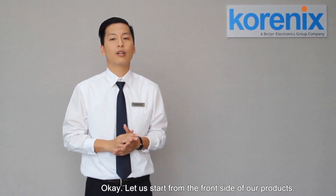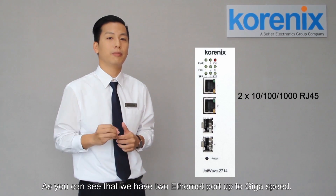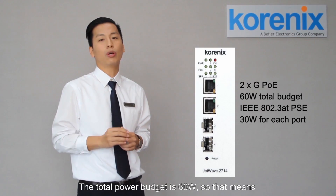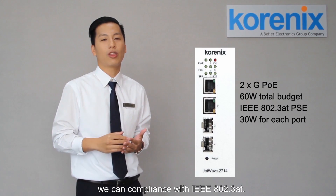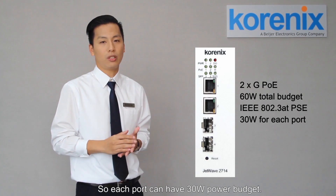Let us start from the front side of our product. As you can see, we have two Ethernet ports up to gigabit speed. And there is more — we also provide you the PoE function. The total power budget will be 60 watts.